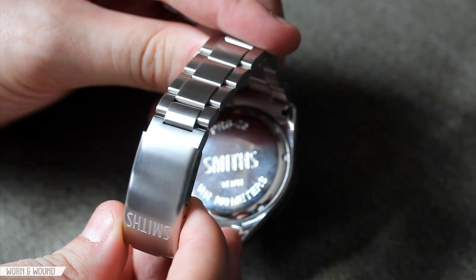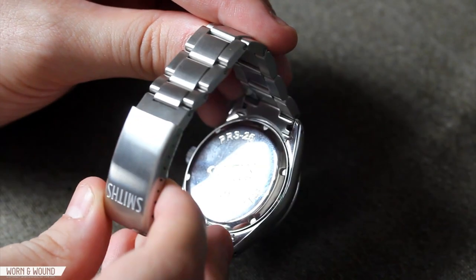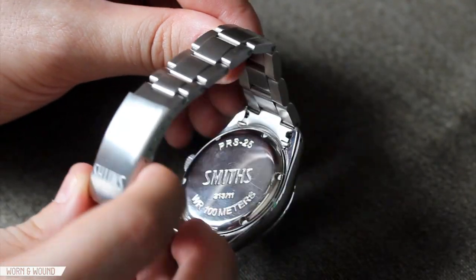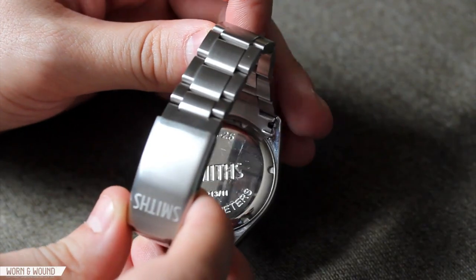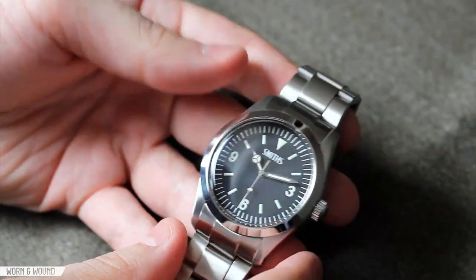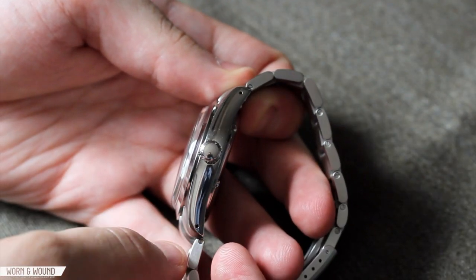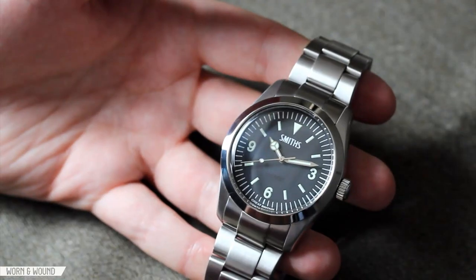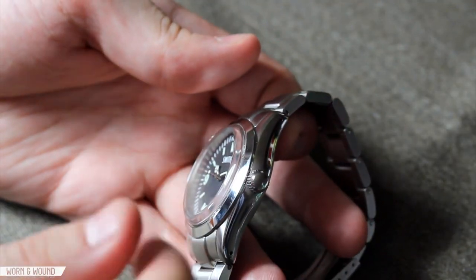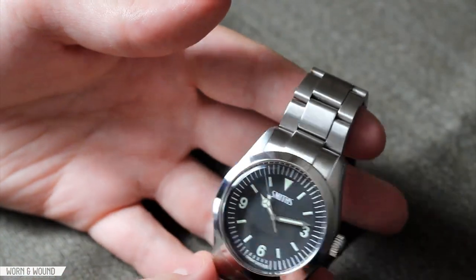Flipping the watch over, there's a very simple caseback with deeply molded text. Water resistance is 100 meters, and on the TimeFactors website this has a reference number of PRS25. You can't see the movement through it. The styling overall is very interesting and different from the original — it has its own feeling, largely from the thickness. Original cases really tapered to a fine point, but this is quite thick. It's robust and strong, yet still has an interesting vintage look despite being 40 millimeters, largely thanks to the high domed acrylic crystal. Overall it comes together quite nicely.